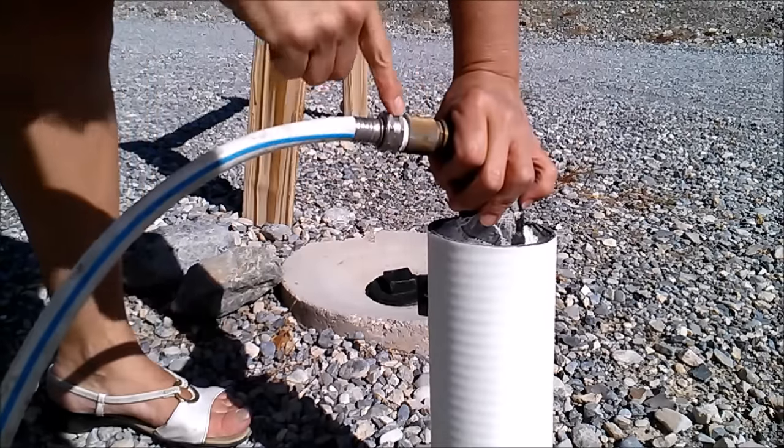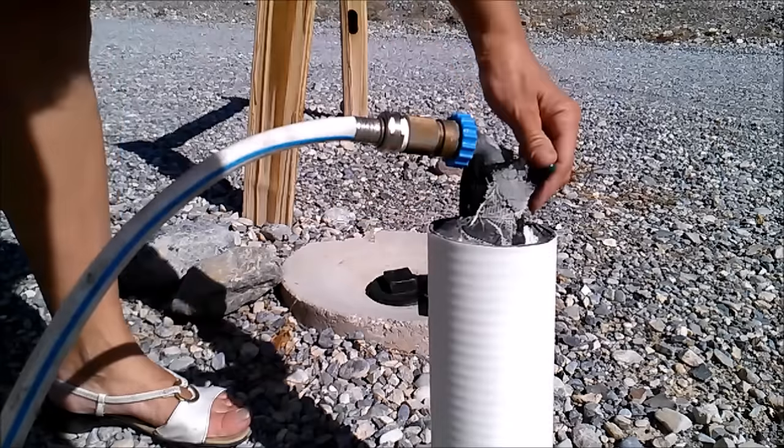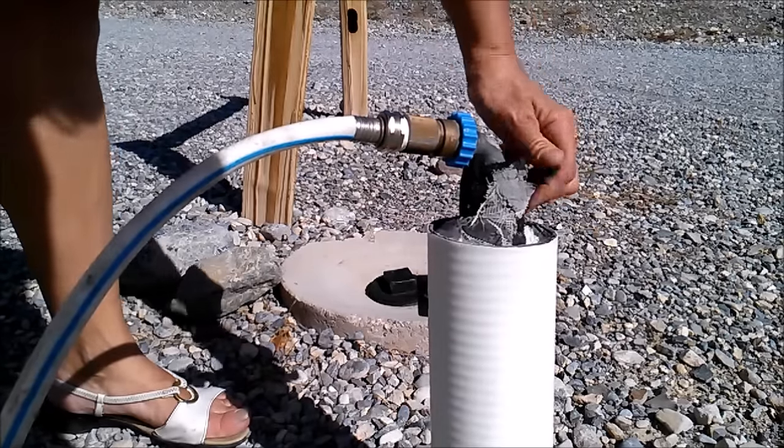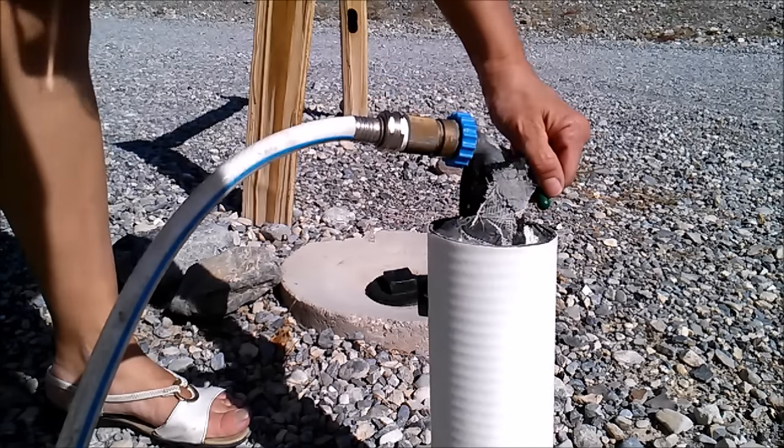Make sure everything is tight. You can see I have a little plumber's tape in there because it was not tight enough. Let's see how that works. I'm going to turn it on now. I don't see any leaks over here — that's good news.